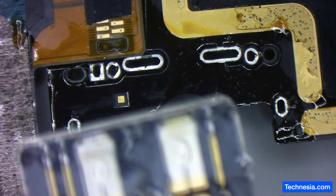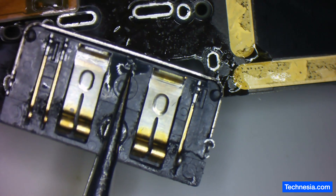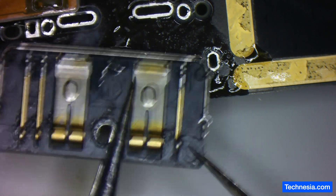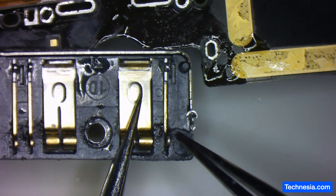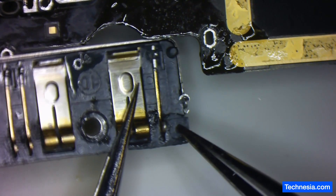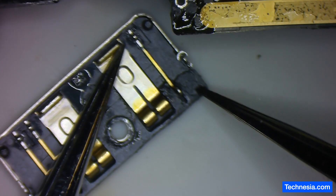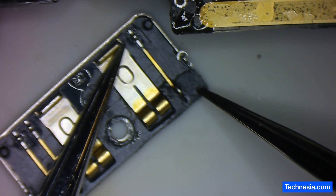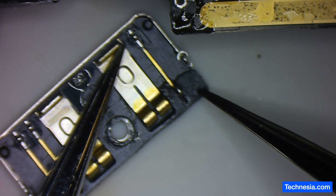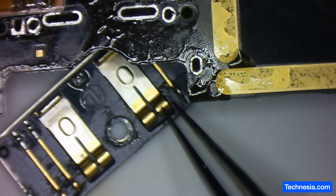The old battery port is out, and I can see something here — it seems like the old battery port is cracked. Do you see the line right here and also the line right here? The old battery port is cracked. Let's clean up the board and solder the new battery port.